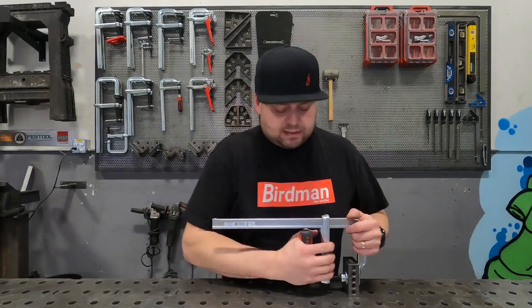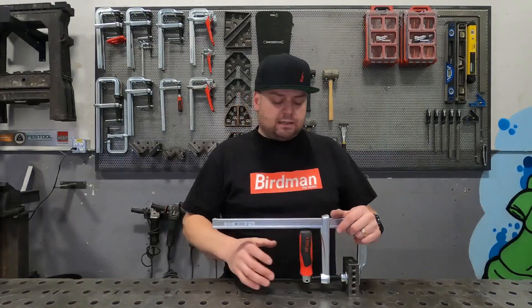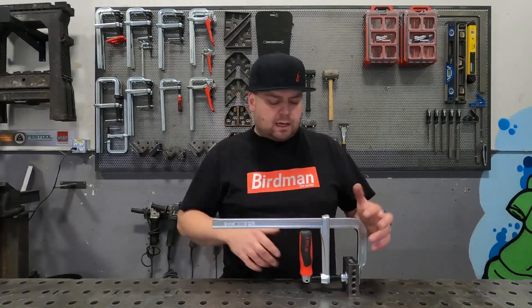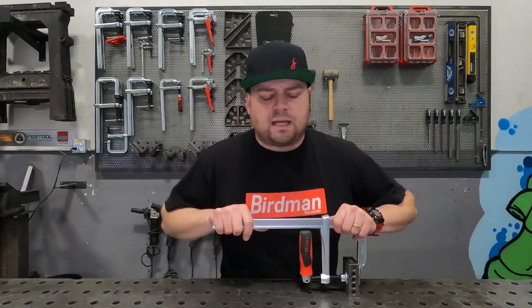One thing to note is that this handle is not necessarily designed for you to reef on for extra leverage. It is designed for the finesse, the convenience, and the versatility of the tool. This is a medium duty clamp. If you want something with a lot of force, you're going to want to bump it up to a heavy duty clamp.